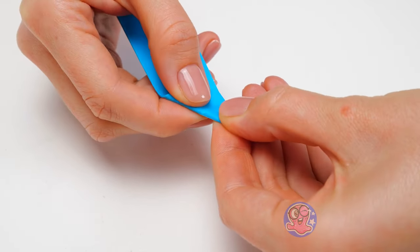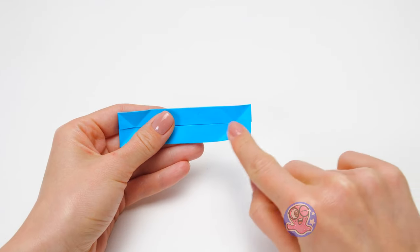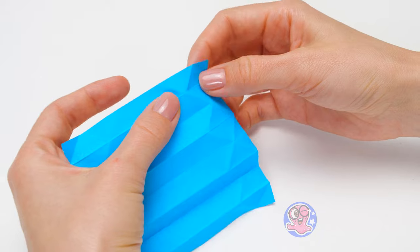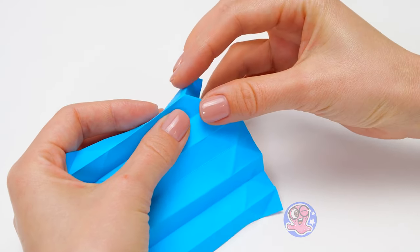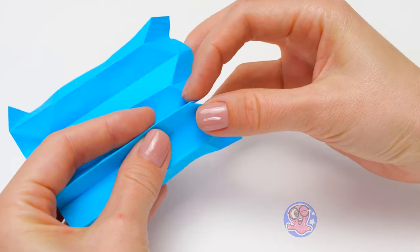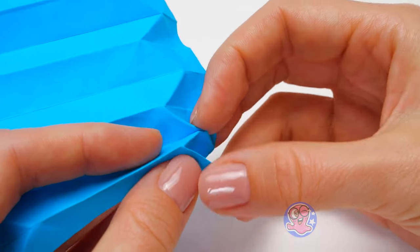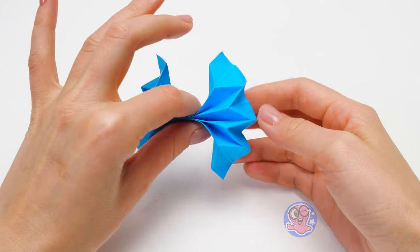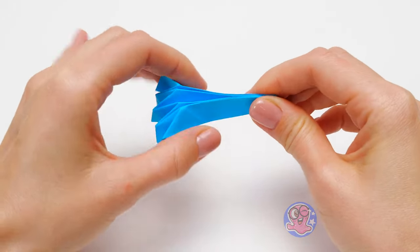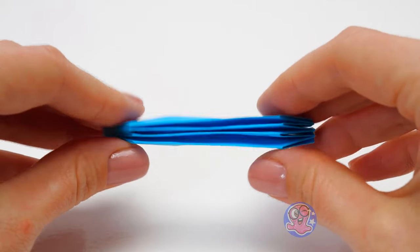It is very important to make these folds from both sides — see? Now I will unfold the whole thing and start doing this. You should work very carefully here. Voila! Check out the new shape.